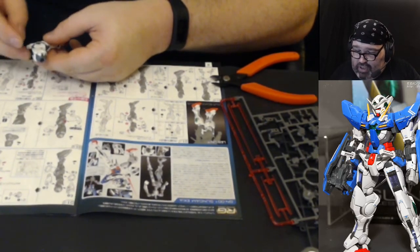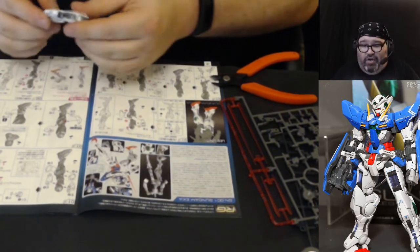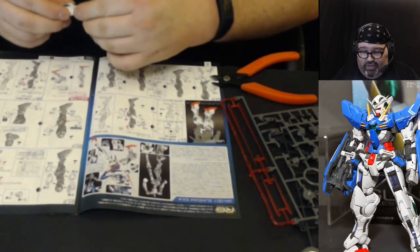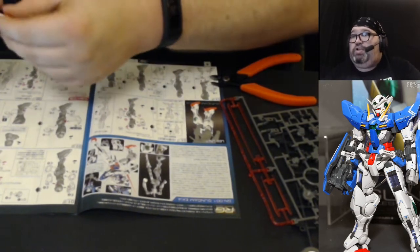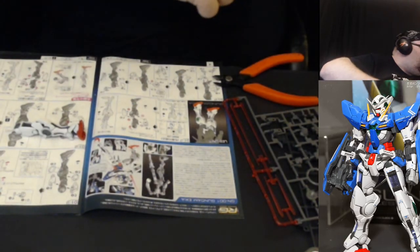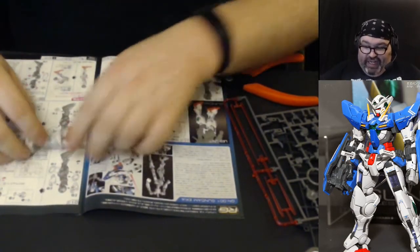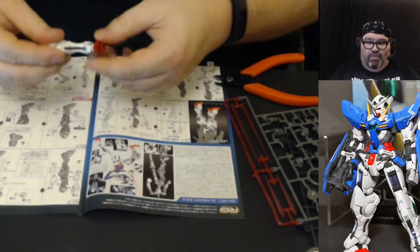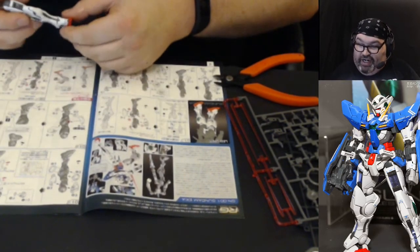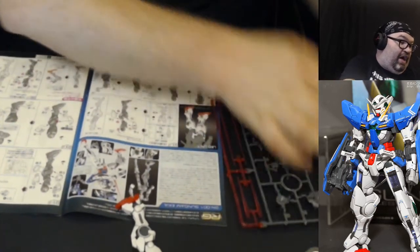I'm having a little trouble getting this piece on — there we go, got it. Not really sure why that was hard but I got it. All of our leg is done now, so we're going to work on the other leg. As I said, this should go a little faster because I already did it once.